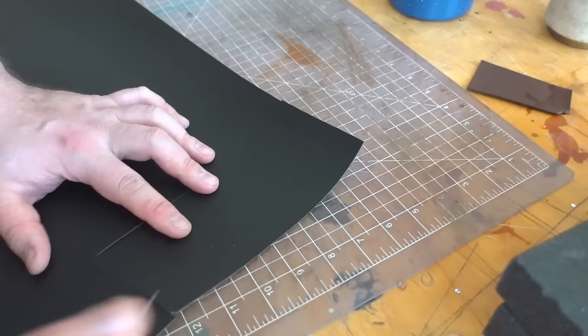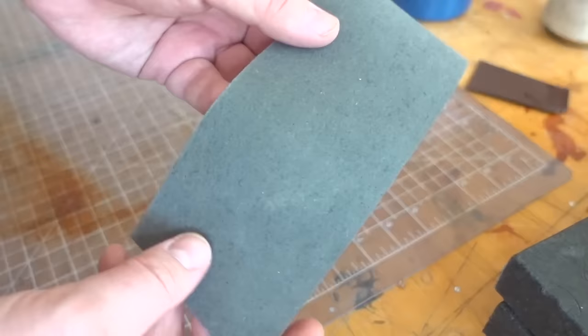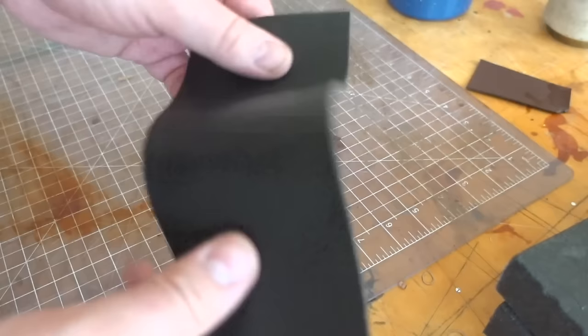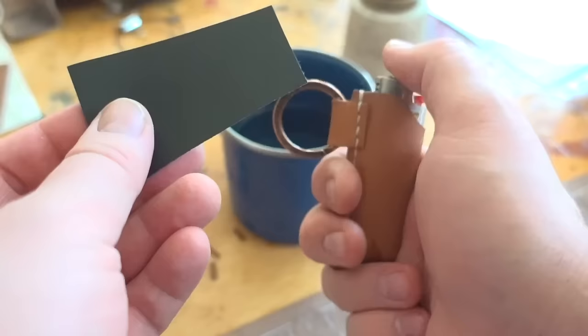The Deserto has recycled fillers and is kind of bound together. It feels much more like a traditional leather. The back still feels synthetic if you're used to leather, but it's a little more rigid and firm. I can see how someone who hasn't worked with a lot of leather would find this feels a lot more like regular leather. Let's burn it — I've heard this one really burns well.